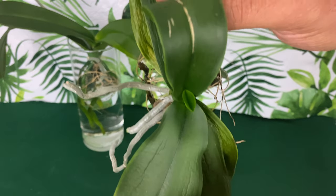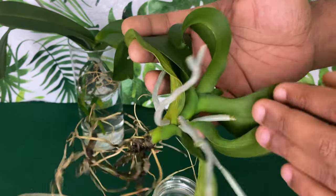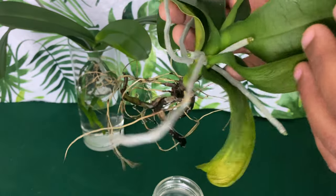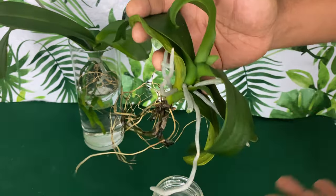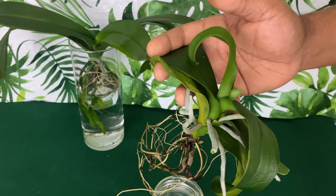The top leaves will start to look better and better as the orchid rejuvenates. But personally, I do not put my aerial roots into the water.